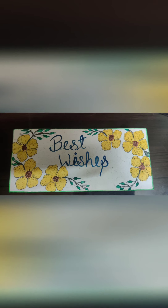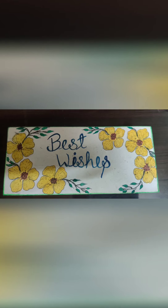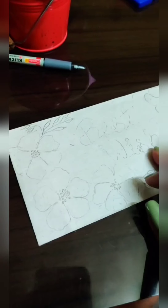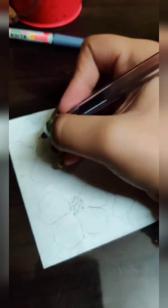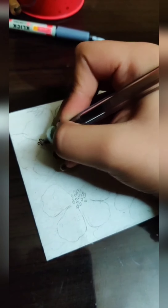Hello crafters, welcome back to my channel! In this video I will be sharing with you how I created this envelope. To start, I have created a flower pattern using a pencil and now I am going over it with a black dot pen.